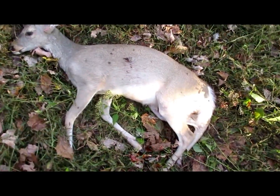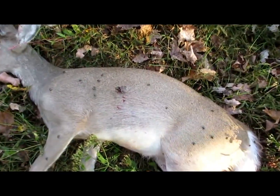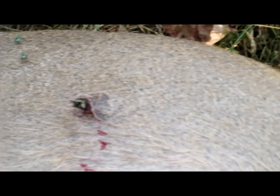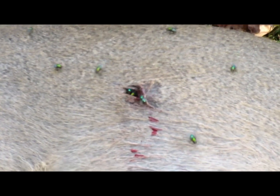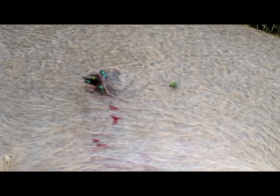There it is. Pretty good shot right there. Might have been moving just a little on me, but that's where it went in. I used that little old short Primus trigger stick, but I didn't put the bow on it — I just put my hand on top of that and the bow on top of my hand.